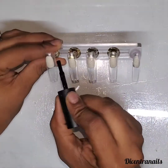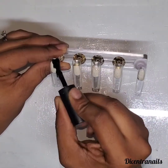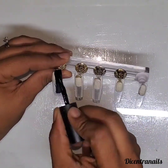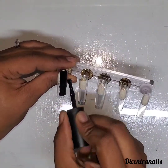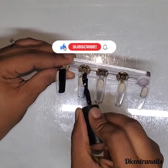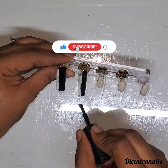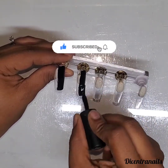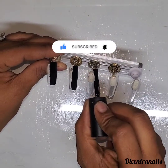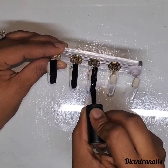Hey guys, welcome back to another video. Welcome to my new subscribers and welcome back to my current subscribers. In this video, this is a trendy nail design I've been seeing quite often these days, and I decided to give it a try using black and white colors to see if it will still work the same way.